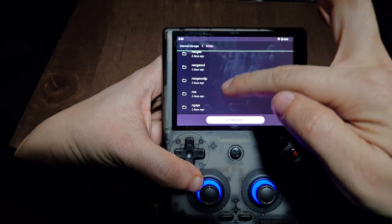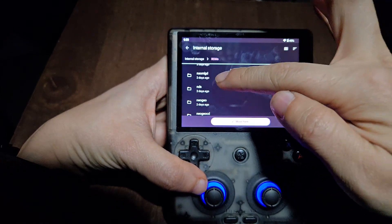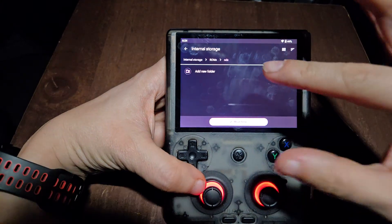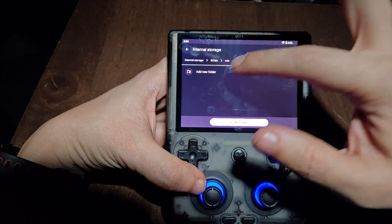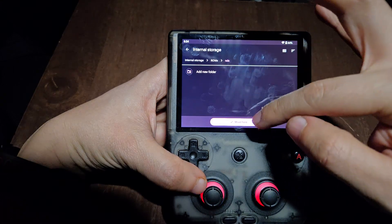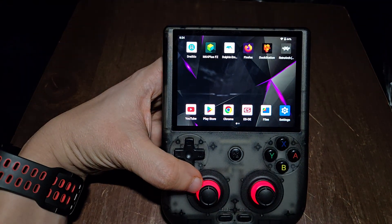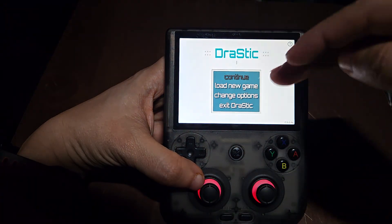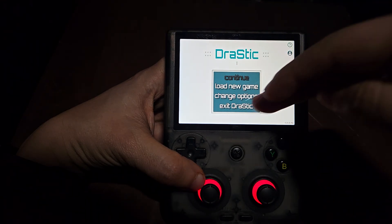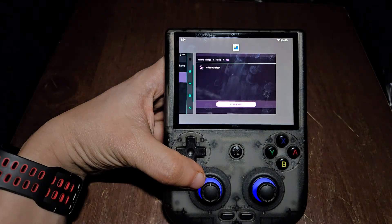Let me make an example — let's say this is the Nintendo 3DS ROM folder. You click into it and then move the files here. You don't have to create a new folder — make sure you don't create a folder within a folder. Just move the ROMs directly into the dedicated EmulationStation ROM folder and click Move. That's it, you don't have to do anything else.